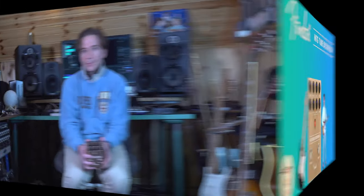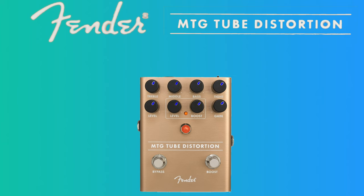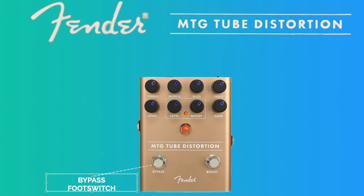Now let's describe the pedal in detail and then we'll hear how it sounds in the sound section of the video. First of all we have the bypass footswitch, with which you can switch on and off the effect. Then we have the boost footswitch, with which you can switch on and off the boost section, that has separate level and gain controls.